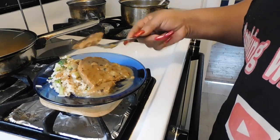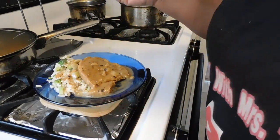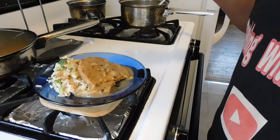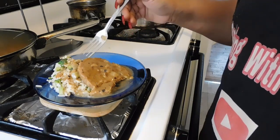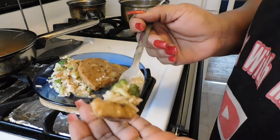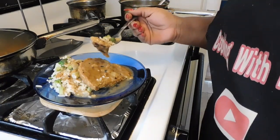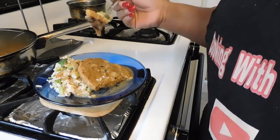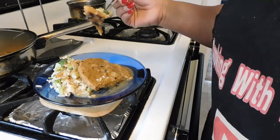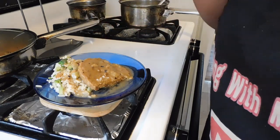We're going in for the bite. Taste it first — how is it? It's delicious! You get that smokiness. Oh my goodness, that is so delicious! If you haven't tried vegan meatless patties, please do so and tell me how you like it. This makes a delicious meal — lunch, dinner, or even a snack. You will enjoy this. This is definitely a cheap, inexpensive meal.